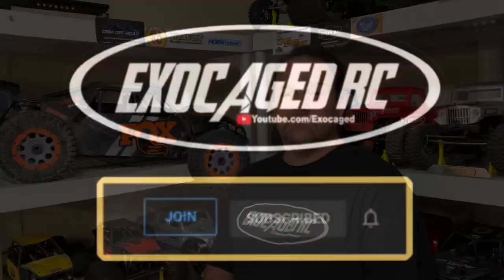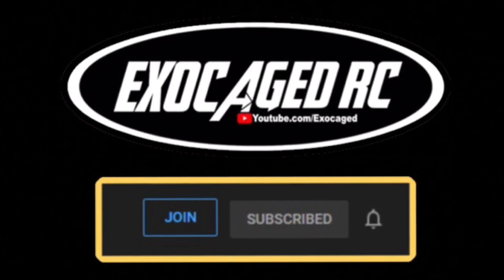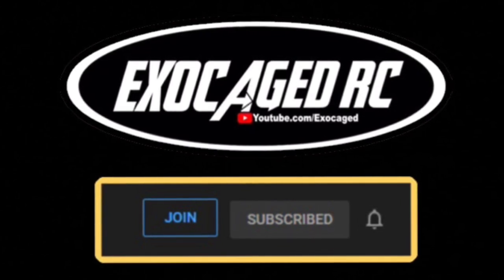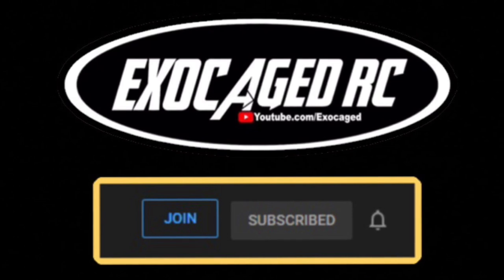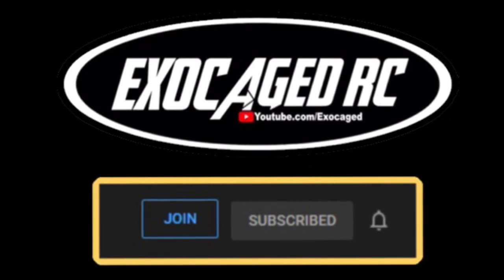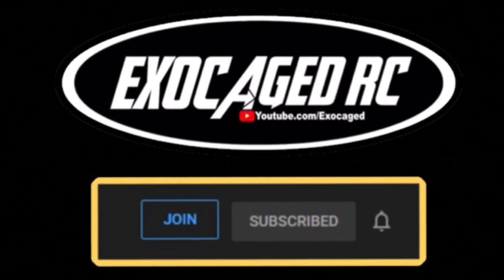Hopefully you liked the video. Check the description — AMain, eBay, Amazon, Red Cat, Walmart links are there; use those links to support the channel. Make sure you're subscribed and hit that subscribe button and ring the bell. If you really like what you see, consider clicking that Join button down below — members get early viewing of many videos and a more personalized experience. Thank you all for watching.